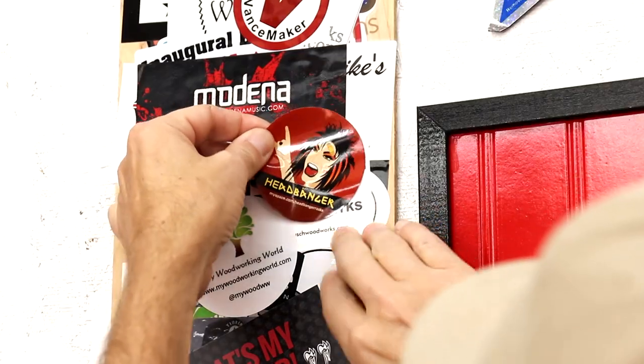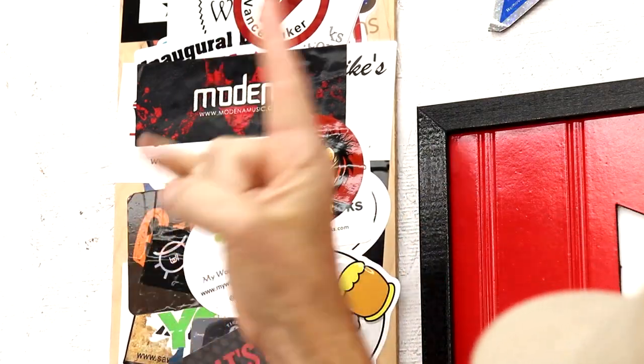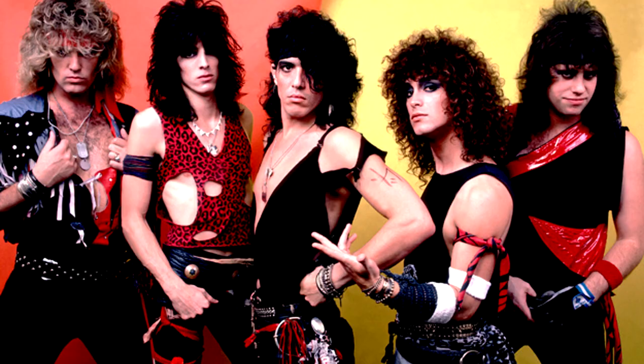He says he used to play in this 80's hair metal tribute band called Head Beggar. Speaking of hair metal bands, back in the 1980's I saw a double bill with Twisted Sister and Rat. How many of you remember Rat?